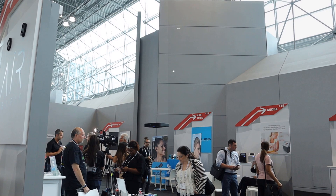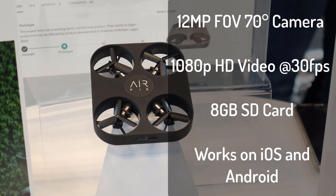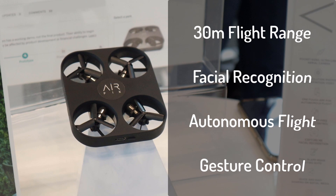For taking photos, the AirPix has a 12 megapixel camera. It can record video up to 1080p at 30 frames per second. It has a removable 8 gigabyte micro SD card, smooth air flight stabilization, and it works with iOS and Android.